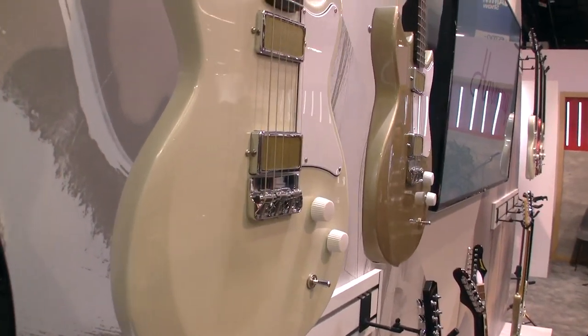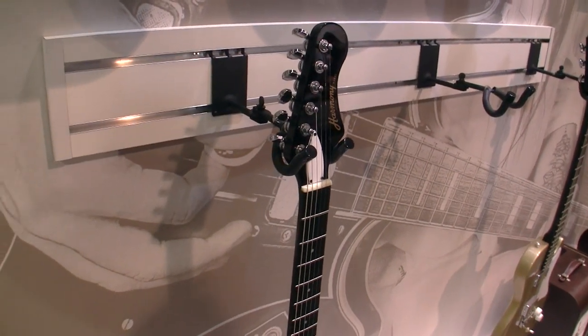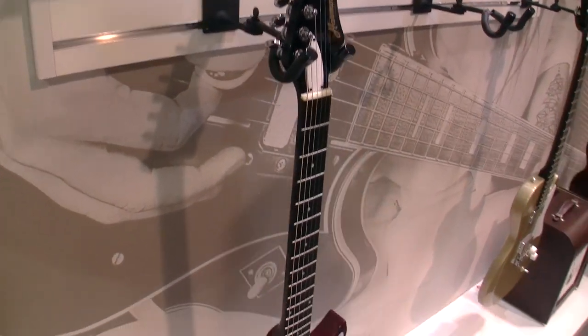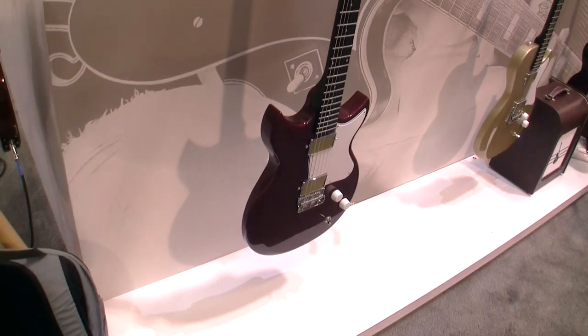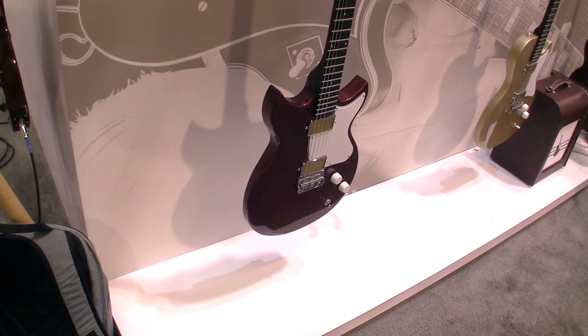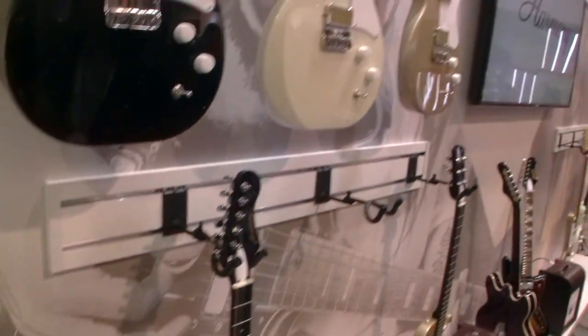And down the bottom here for the rock and roll lover we've got the Rebel. The Rebel is a little more dramatic — you've got the double cutaway in burgundy. Still that beautiful mahogany wood so you're going to get the best possible tone out of it. Just remember these will be available this year in March worldwide, and we hope you get down and try one of them out.